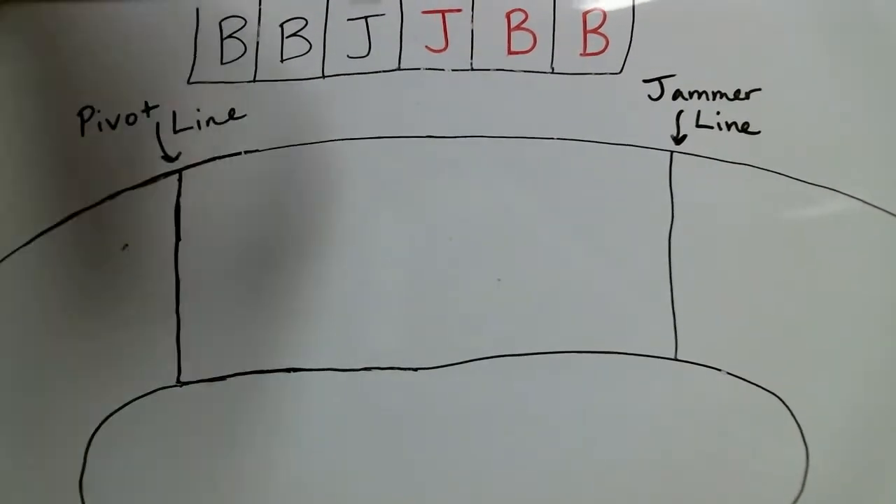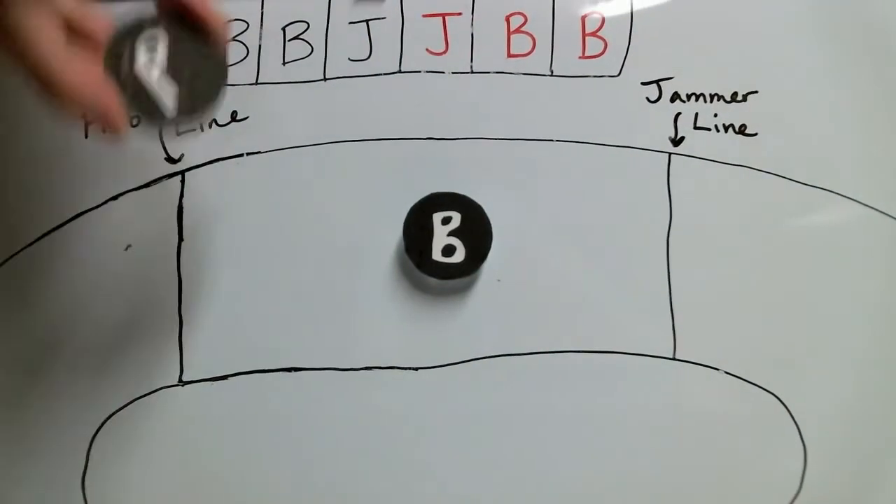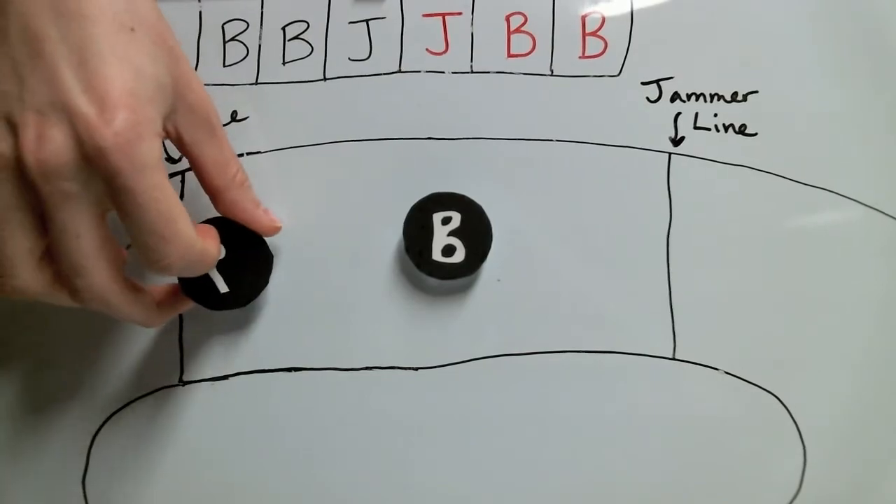Blockers can line up in between the pivot and jammer line. Pivots, however, are a little special. Does everyone know what a pivot is? A pivot is pretty much just like any other blocker. In fact, there are only three things that make a pivot any different from any other blocker.